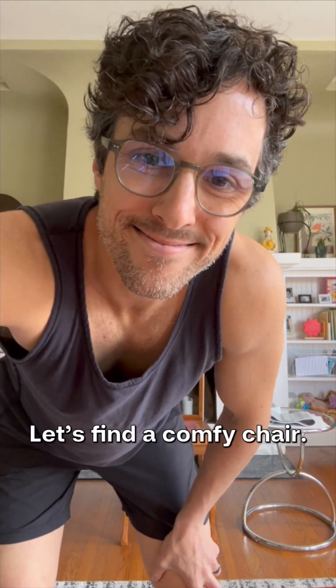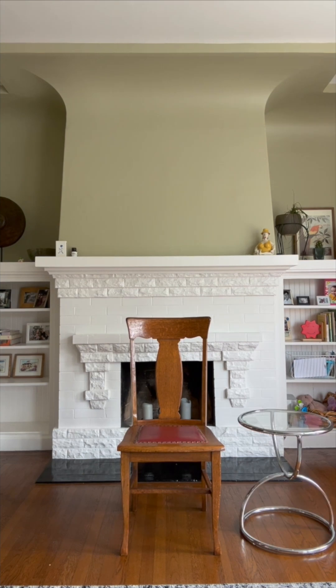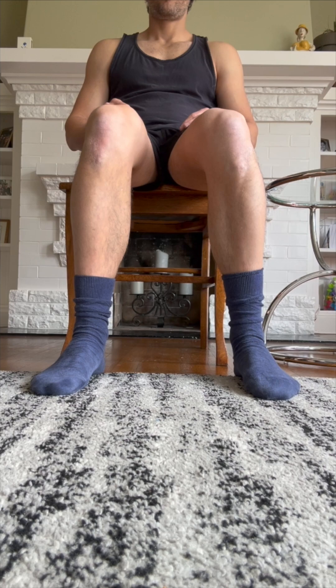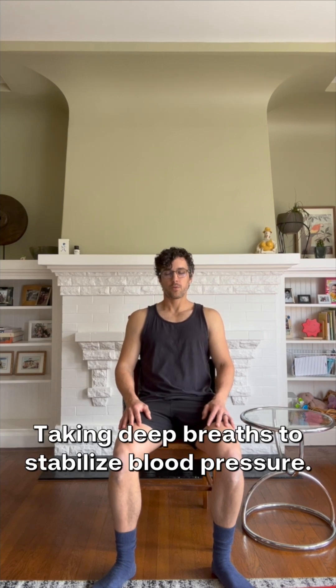Find a comfy chair, keep your back straight and feet flat on the floor. Spend five to ten minutes in a quiet place taking deep breaths to stabilize blood pressure.